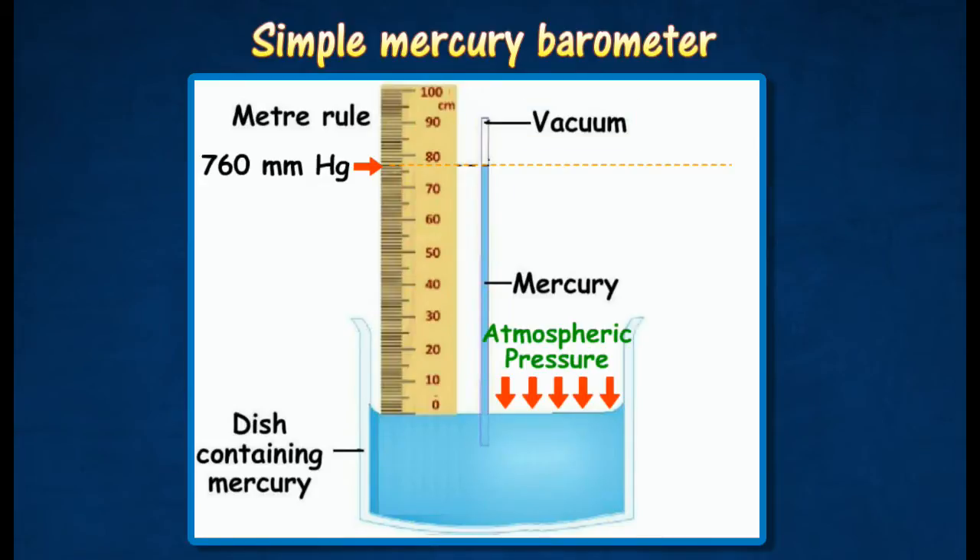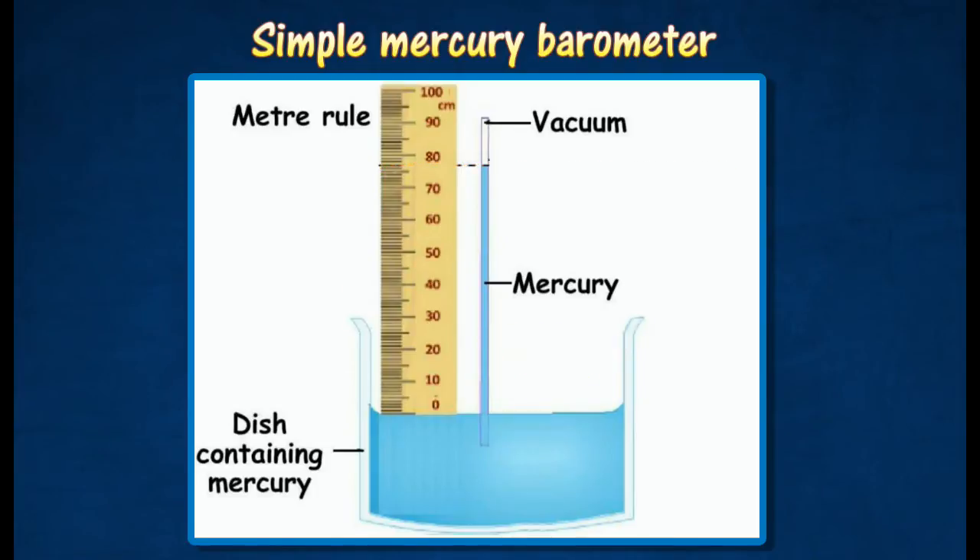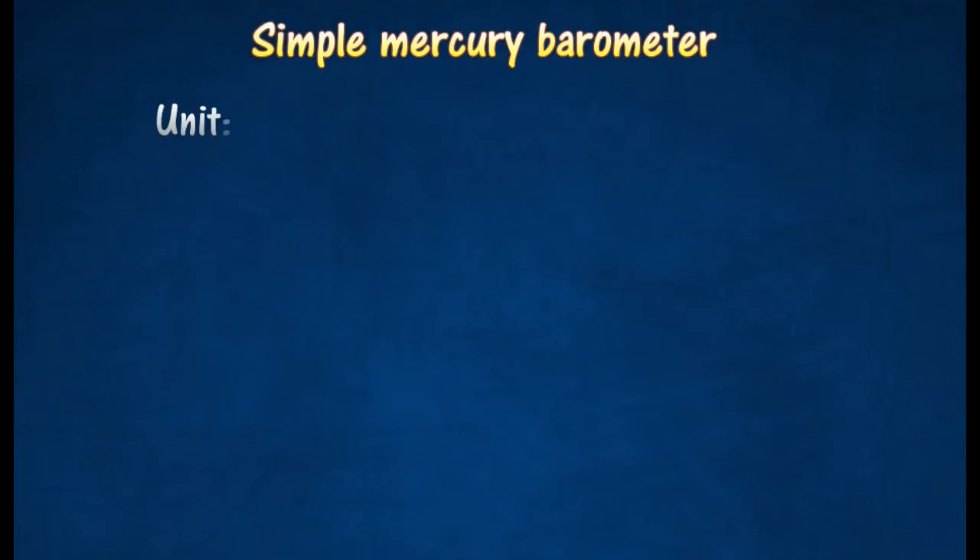At this level, the atmospheric pressure can support a column of mercury of 760 mm. The atmospheric pressure is usually expressed in terms of millimeters of mercury or centimeters of mercury.